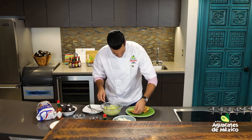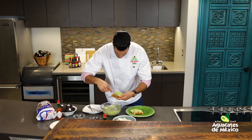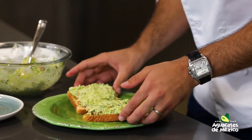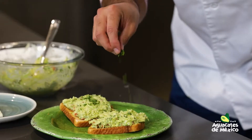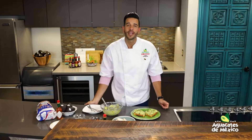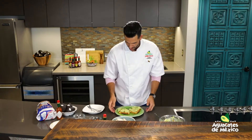Tenemos proteína, tenemos el aguacate. Vamos con la otra. Casi tan bella como la arepa, pero sí, muy hermoso. Vamos a terminar con un poquito de cilantro. Coméntenos ahí. Recuerden que en esa página, toastyourheritage.com, tienen el paso a paso y la posibilidad de ganar aguacates de México gratis por todo un año.